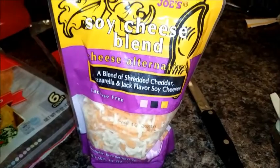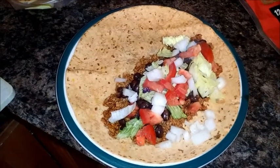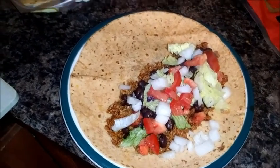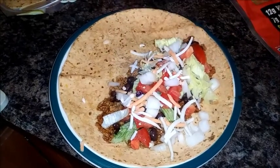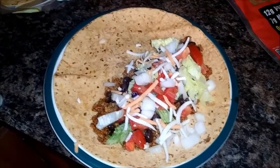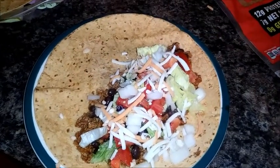Here's my layered wrap. I'm going to throw this cheese on top. I'm not putting a whole lot because I don't really do a whole lot of extra cheese, but I'm going to eat some today.